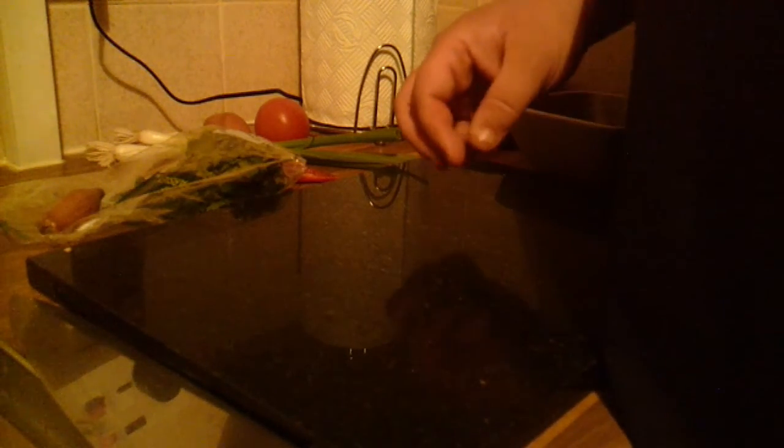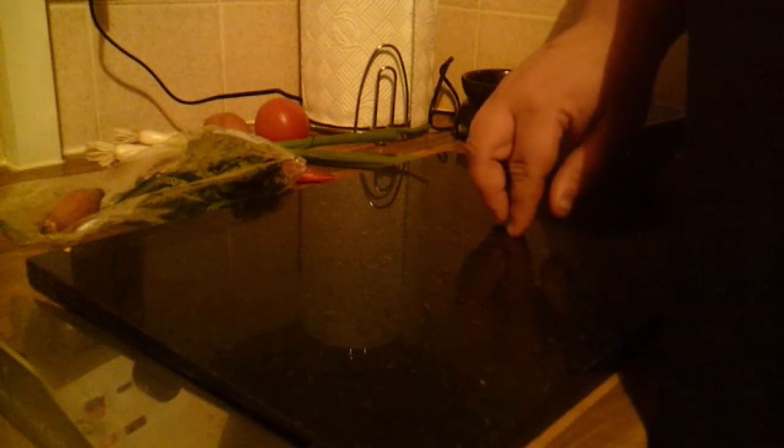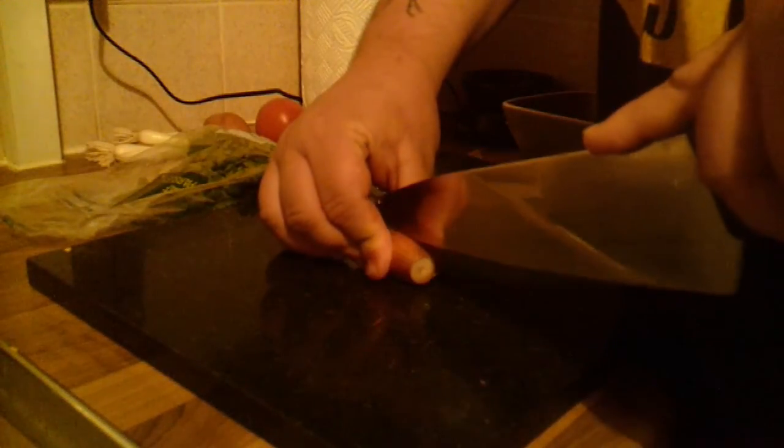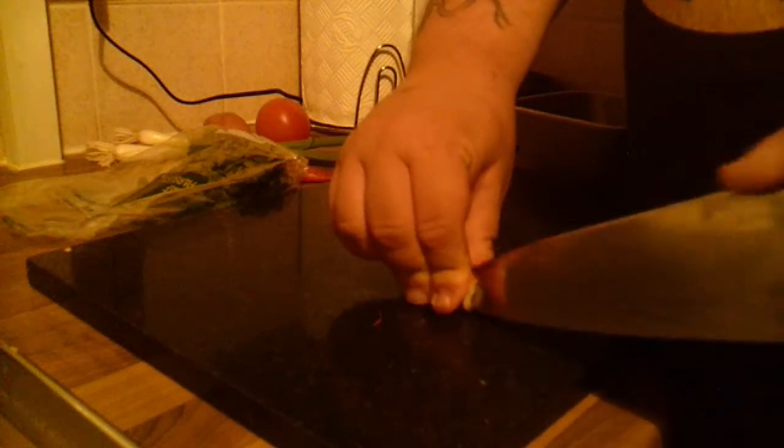Hello and welcome back to Simple Things Done Right. I'm Harry, your host, and today we're going to be doing homemade nachos. To begin with, we're going to start making the salsa. I've just got two shallots.